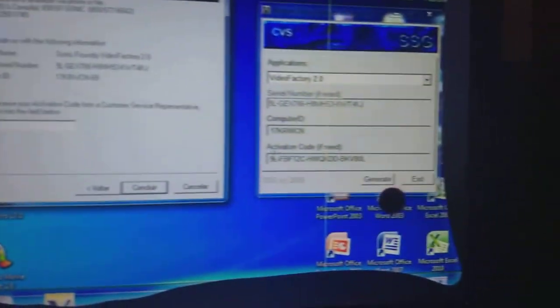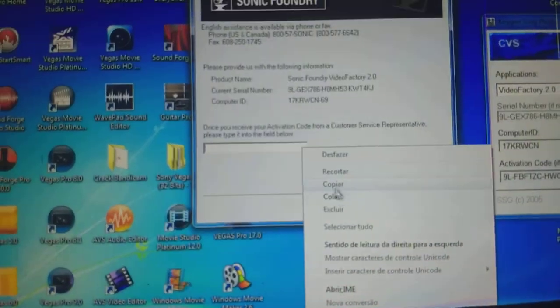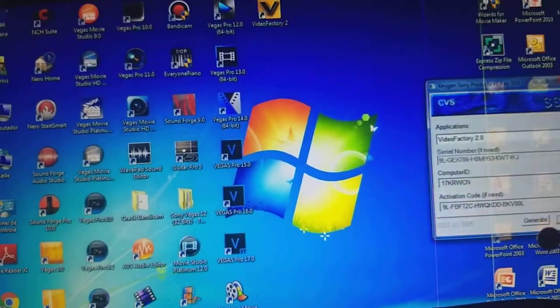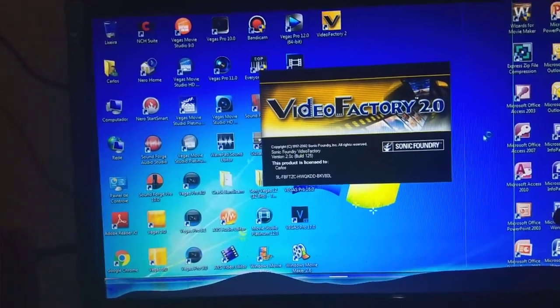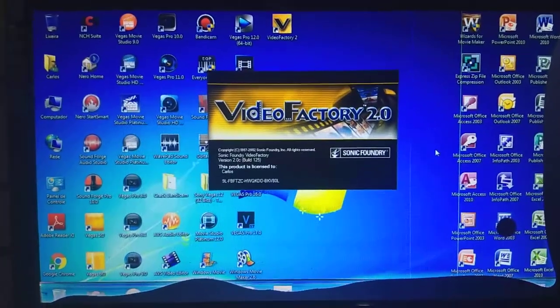To register, I go over the phone. I copy and paste the activator code, click, and finish. I have cracked Sonic Foundry Video Factory 2.0 with the red tank tool.